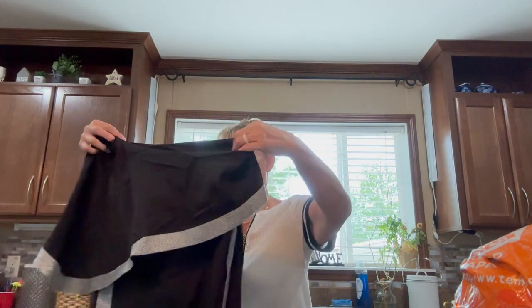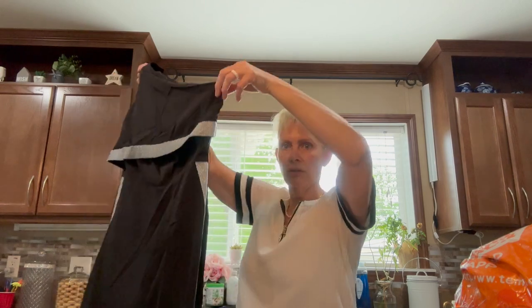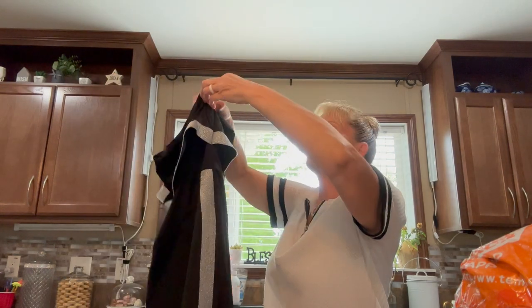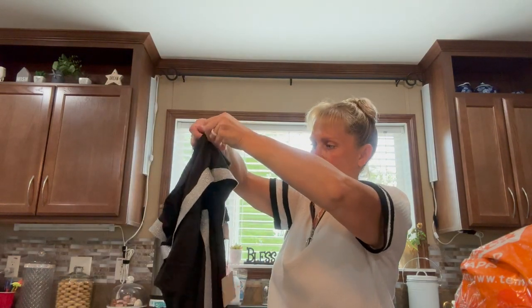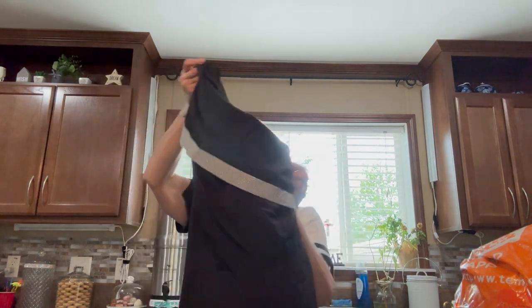Let's see what this is. What is this? Oh, like a little pantsuit. So it's got it on the sides. It zips here and it's a one-shoulder kind of doohickey like that. Cute. I will give it a try.